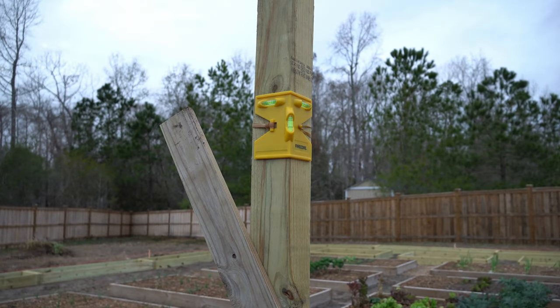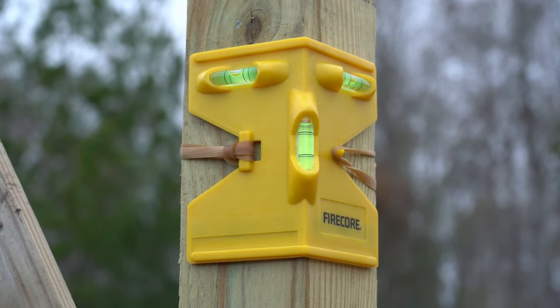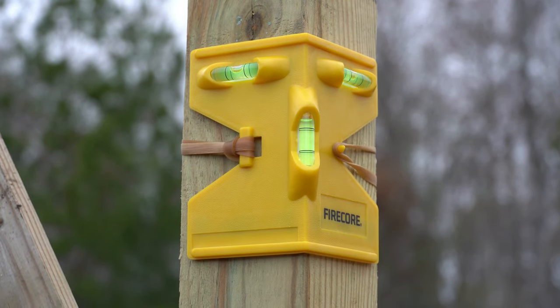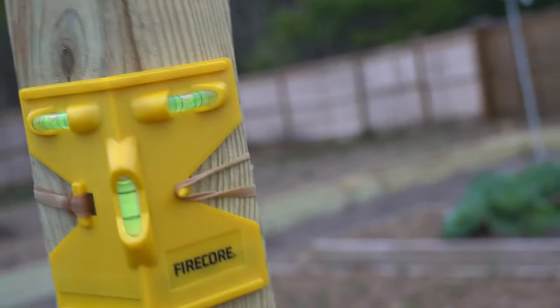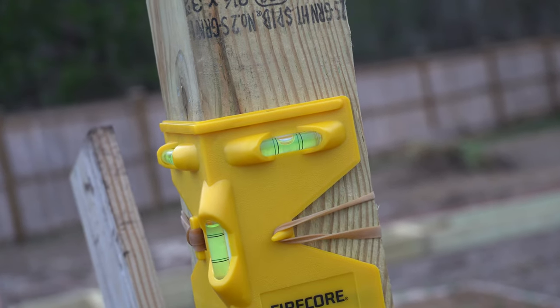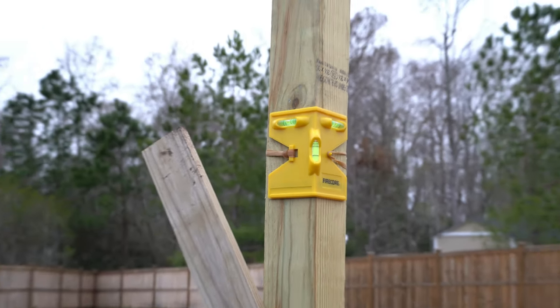Setting wood posts is difficult, back-breaking work, so it's very important to use any tool you can to make your life easier. This is an example of such a tool — this is a post leveler. This is literally $5 on Amazon, and I'm going to add it to my Amazon storefront. If you're ever going to set a post, I cannot recommend this more highly. All you have to do is strap this on and it will level it from both ends — there's a bubble on each side — and this will save you all kinds of time from messing around with a 2-foot or 4-foot level.